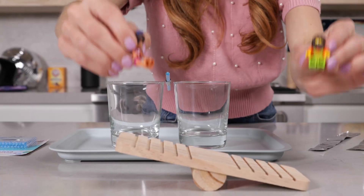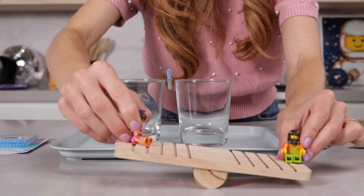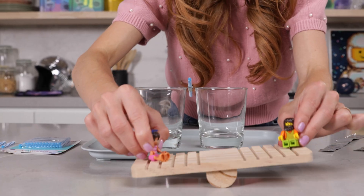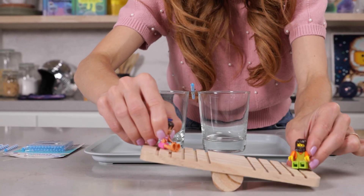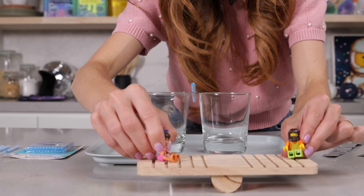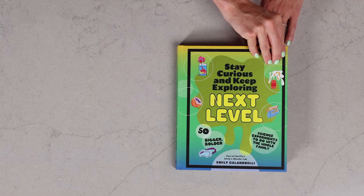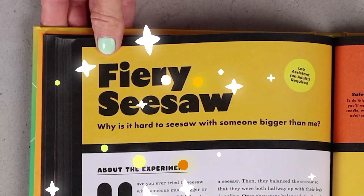Here's a fun riddle for you. Two friends want to ride the seesaw on the playground, but neither of them wants to go through all the effort of actually pushing off the ground. They find a clever way to do it — they go up and down and up and down, and neither one of them ever has to push off the ground. How do you think they did it? Today, we'll answer that question and more with my experiment, Fiery Seesaw.